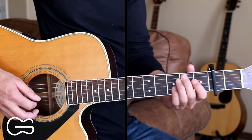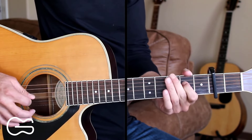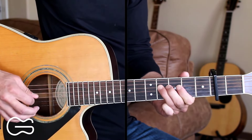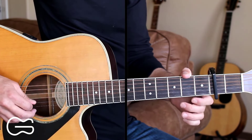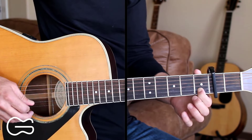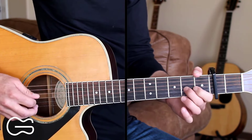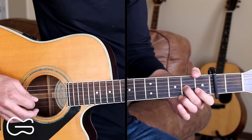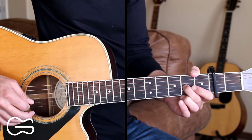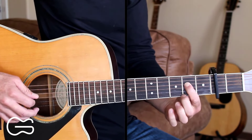Here you can play the intro like I showed you, or you can do this single string picking. Starting on the fourth string second fret, then going up to the fourth fret, then third string open, then second string open, then the second string again. We're going to hammer on to the first fret, then pick the second string open again, hammer on and then pull off to open it back up. Then third string second fret, then second string open, then back to third string second fret and pull off to open up that third string. Then fourth string fourth fret, then second fret. Here's that one more time slowly.